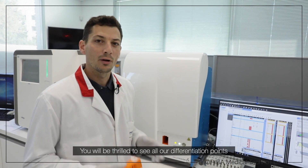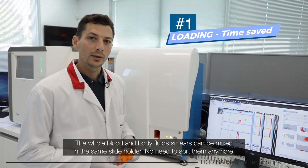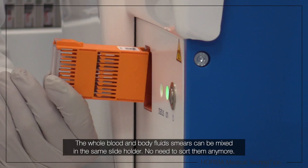You will be thrilled to see all of our differentiation points. So first, the time saved with loading. The whole blood and body fluid smears can be mixed into the same holders — no need to sort them anymore.